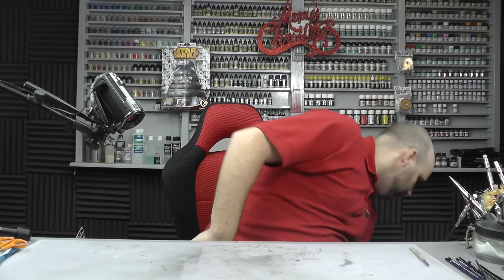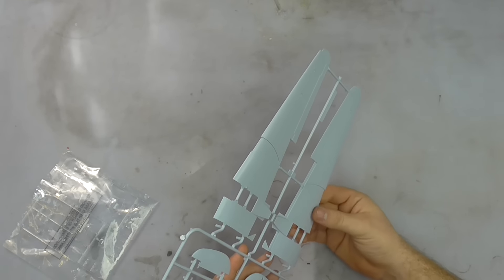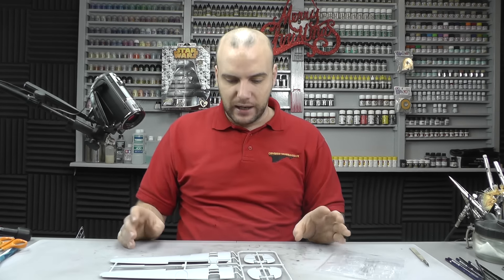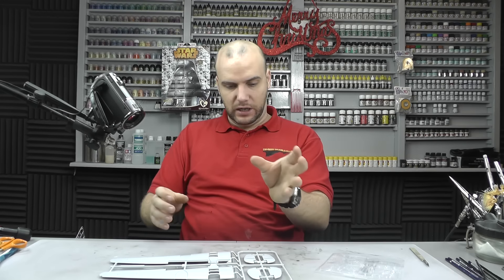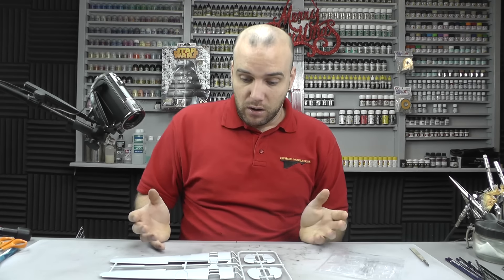Then we have the last two sprues — the bottom side of the wing section. Looking at the instructions, it looks like it's going to be the same as the Lancaster, where you can basically spray, decal, and finish the whole model with the wing section separate from the fuselage section. Fingers crossed they slot in and fit well enough that you can take them off and keep them on, so you haven't got this big model on your desk while spraying.